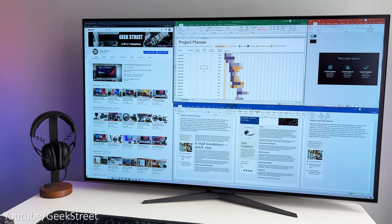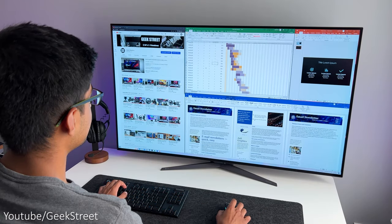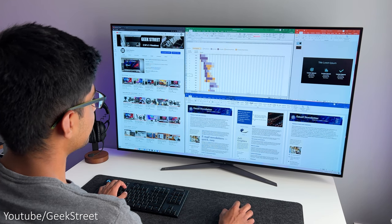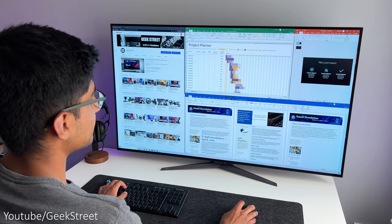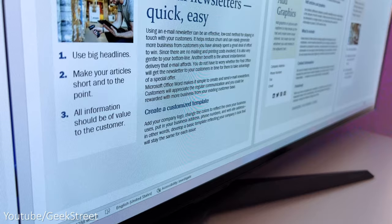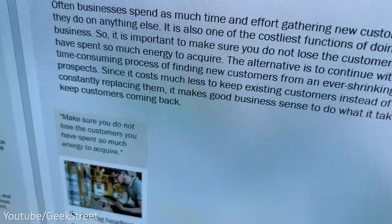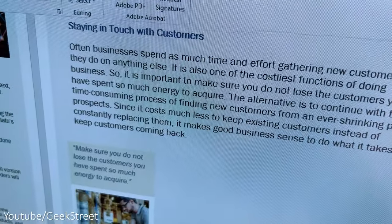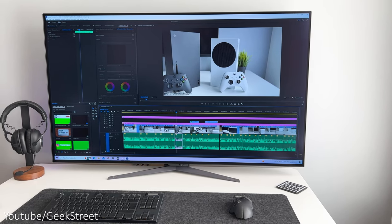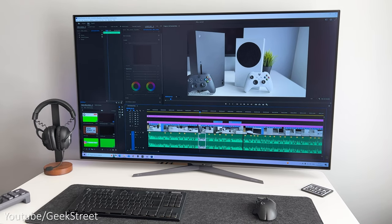There's plenty of room to display multiple windows side by side — you can see I've got Word, Excel, Google Chrome and Windows Explorer all open and visible simultaneously. Perfect if you need a screen that can present a lot of information at once without flipping between windows. When working on a Word document, multiple pages can be displayed at the same time and text clarity is very good. Video editing is excellent, providing a massive working area allowing you to see much more of the timeline together with multiple other windows — a great experience.